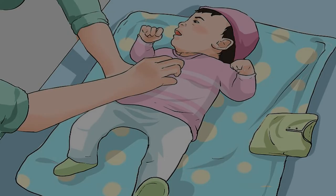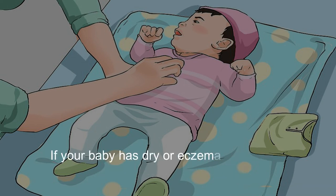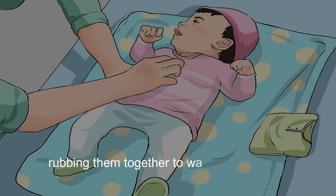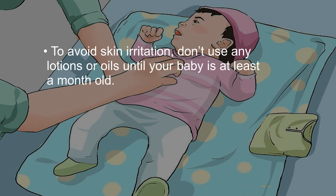After bathing is a great time to give your baby a quick massage. A massage can help calm and relax him, and can help him go to sleep. If your baby has dry or eczema-prone skin, squirt some hypoallergenic lotion onto your palms, rubbing them together to warm up the lotion, then massage it into his skin. To avoid skin irritation, don't use any lotions or oils until your baby is at least a month old.